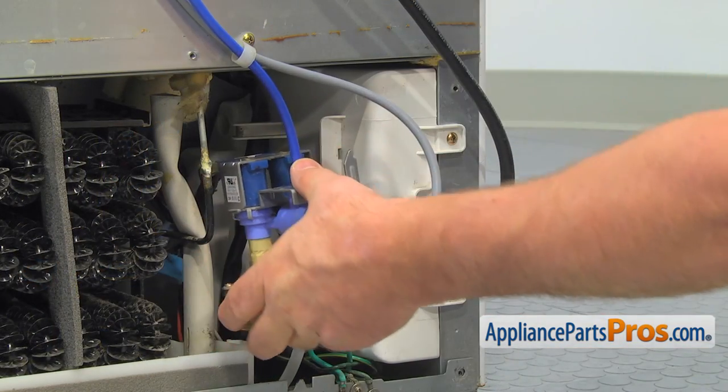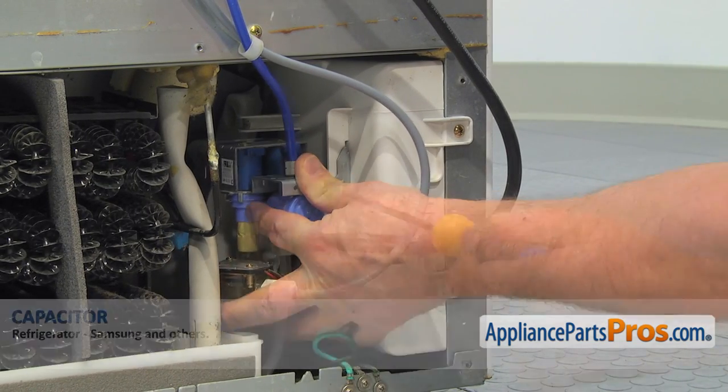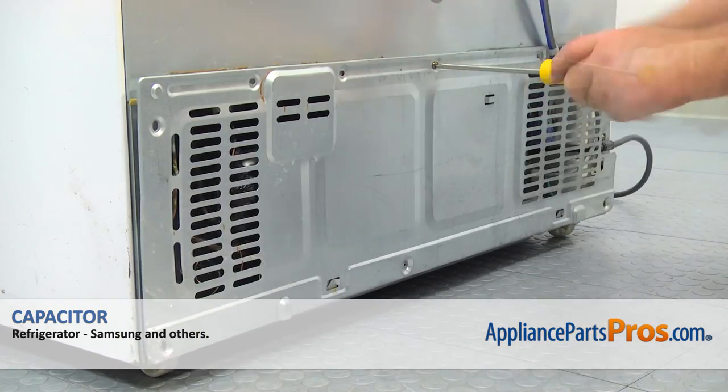Slide the water inlet valve in and secure it with the Phillips screw. Install the rear access panel on the bottom hooks and then secure it with the Phillips screws.